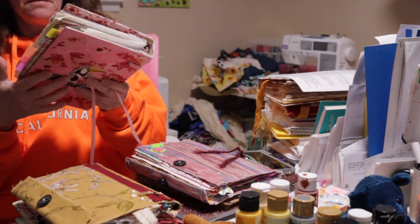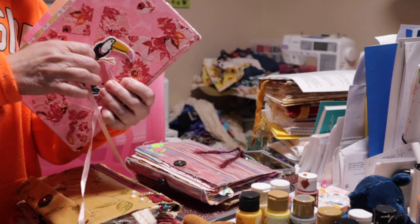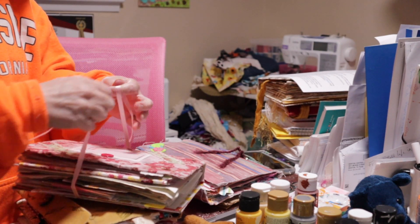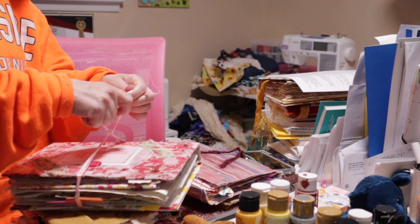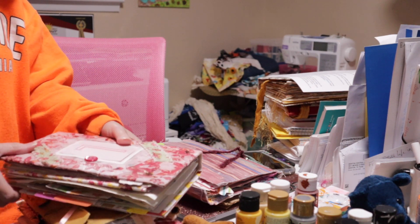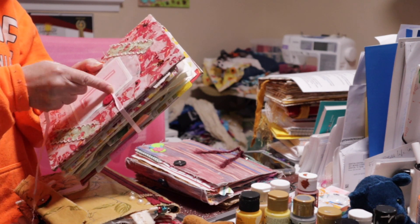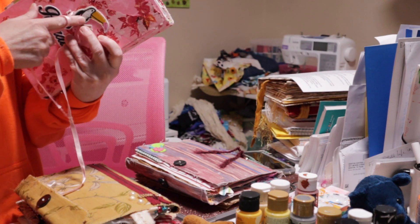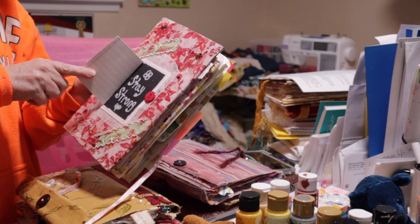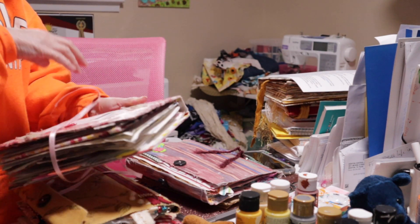We'll start with closures you probably already use and move into a few you haven't thought about. This first one is my very first journal — it's an altered book. For the closure I used a patch on the back, glued it down, put some pink ribbon through it, and it just ties. That was the easiest way. It doesn't matter how big the journal gets — it can get really big and it'll still tie. You probably saw this button and thought it was a button closure, but it actually hides a hidden message. So this is simply ribbon attached on the back, brought around and tied.